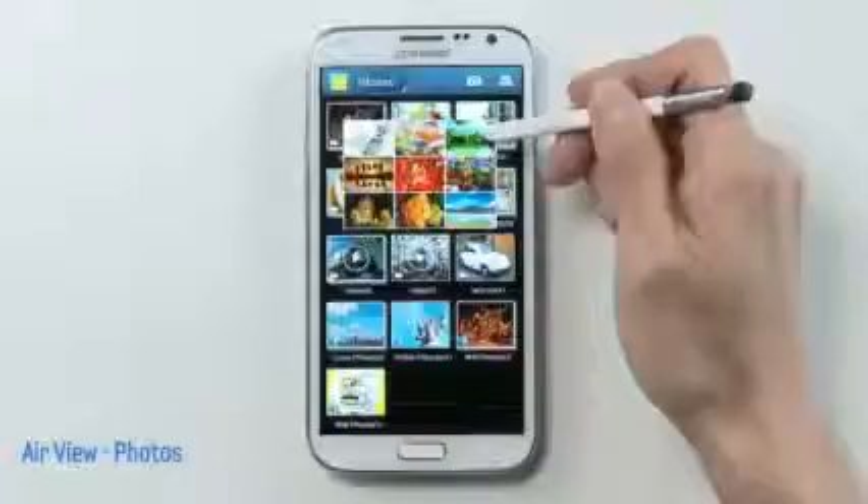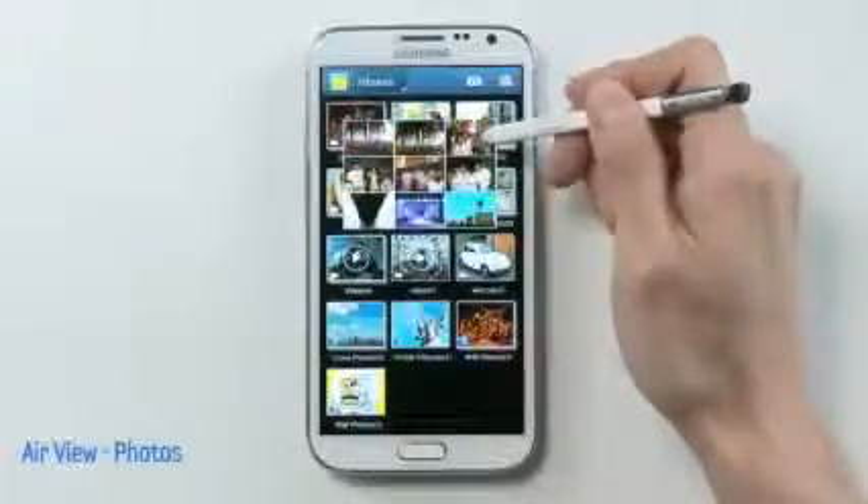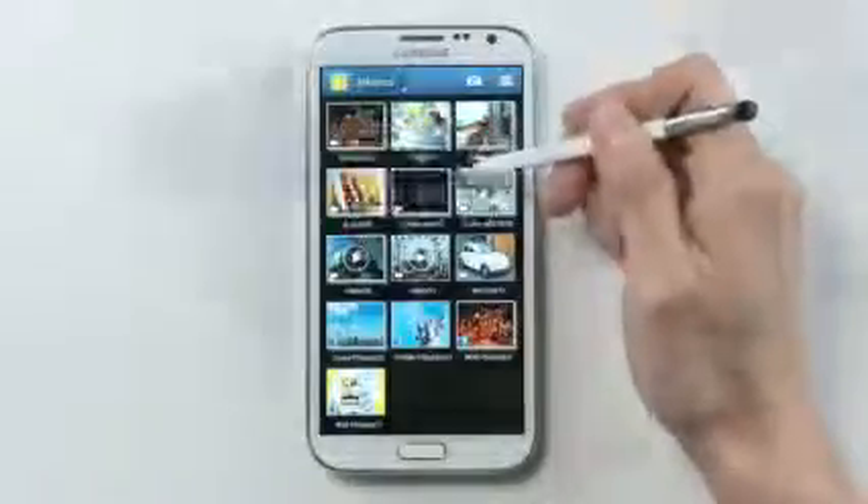And I could even cycle through multiple photos stored in a larger album — just hover with the S Pen to cycle through and view multiple pictures without even having to click through.